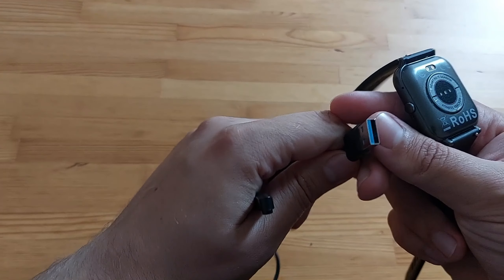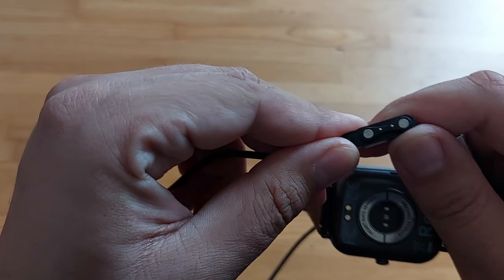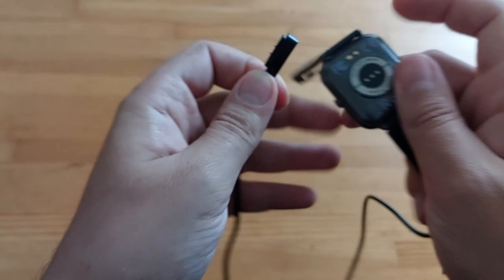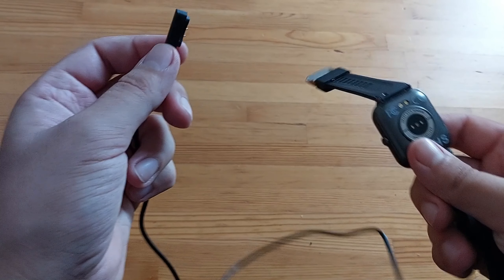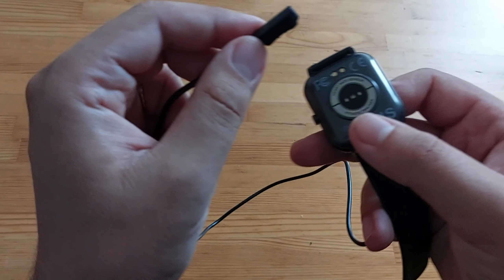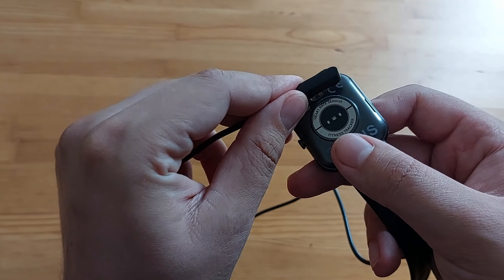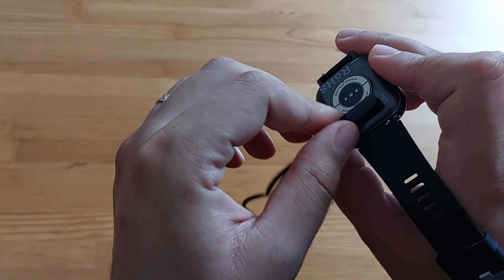It also has a charging cable. You have your standard USB here and then you have this type of connection which makes it quite easy to charge. It doesn't occupy a lot of space to charge — unlike, you know, those wireless chargers from Samsung as an example. The way it connects, it has a magnet — it's not going to let you connect it unless it's in the right position.